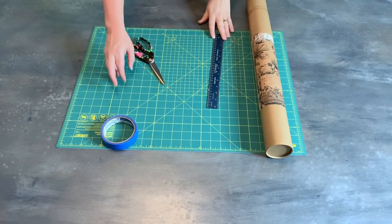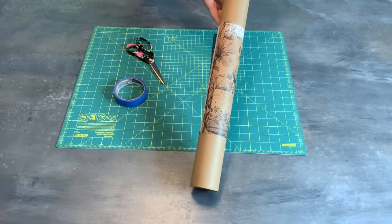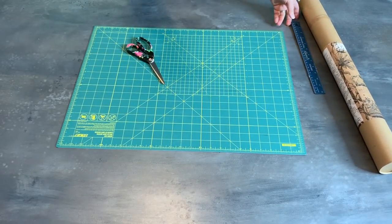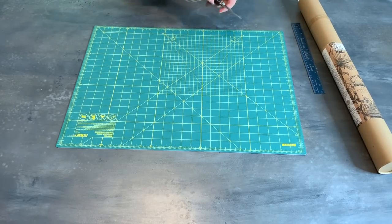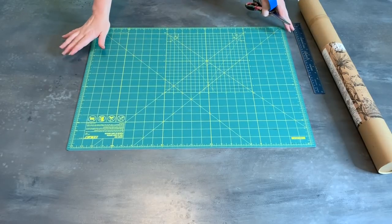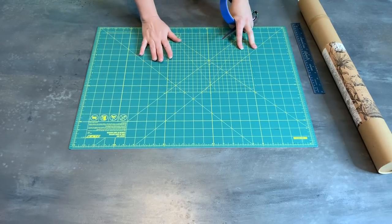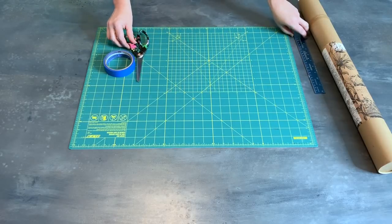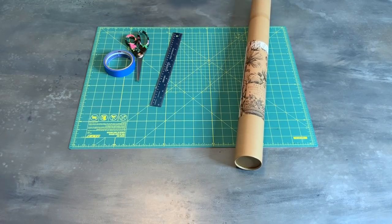We're only going to need a couple of supplies. Of course, you will need your IOD transfer, possibly a ruler depending on your project, a little bit of painter's tape, some scissors, and optionally a cutting mat — it'll just protect your surface if you have to cut the transfer on a table. That is really it. So next we'll get started on our project.